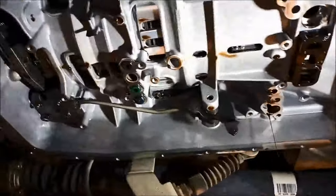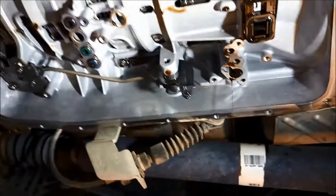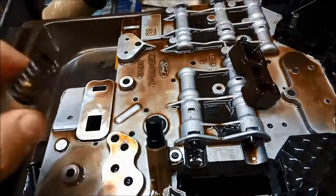Now we've got the valve body out. You can see where the tube seals sit, the bridge seal, and also where the thermal valve sits in there. We're going to replace that thermal valve.